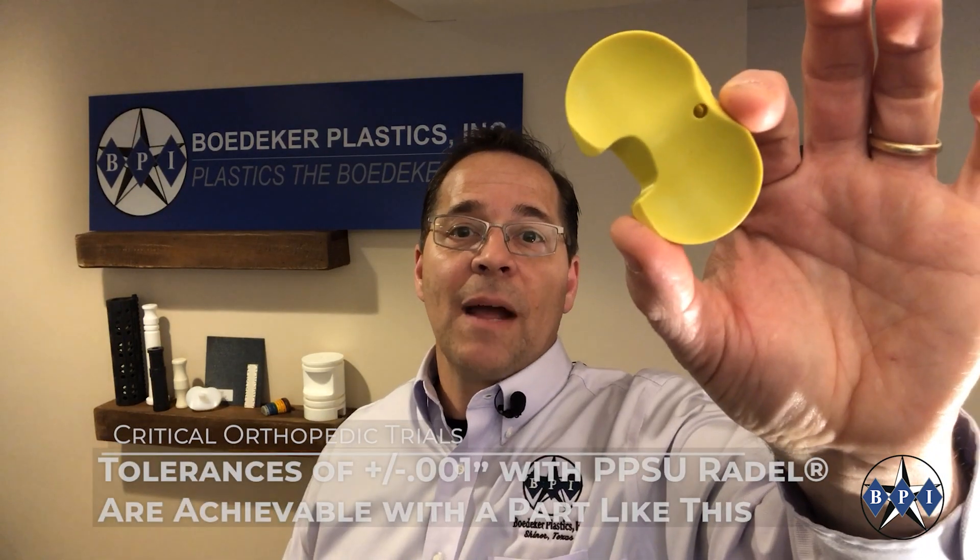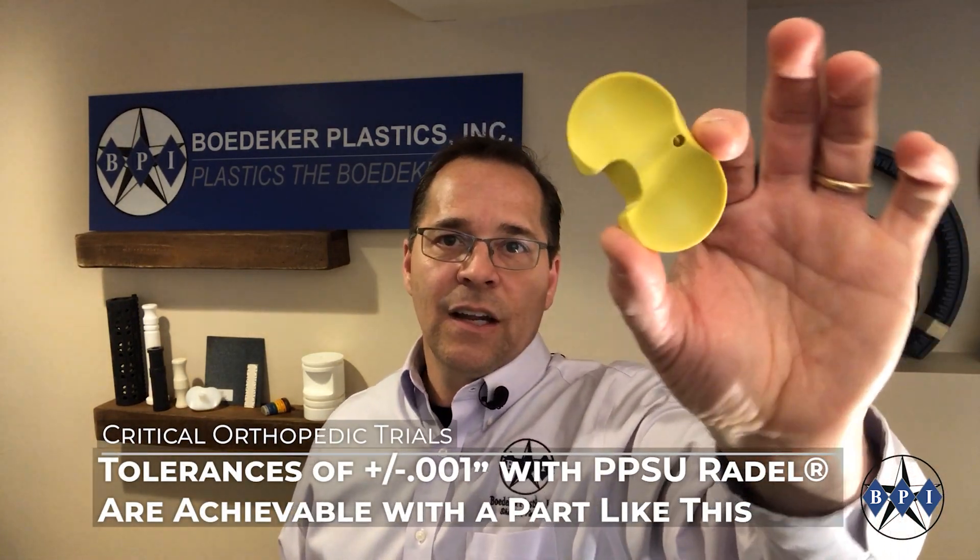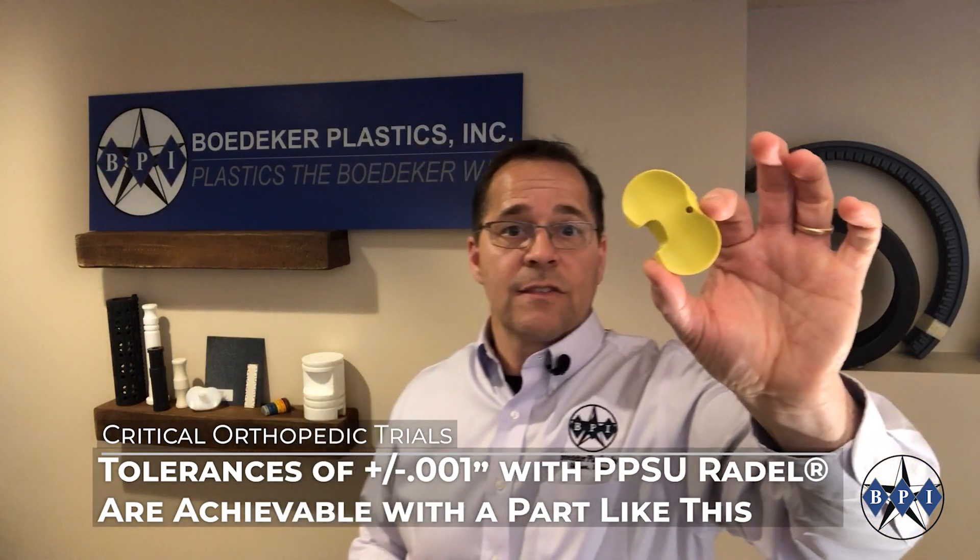Another material that can handle plus or minus one thousandths of an inch is PPSU, trade name Radel. Here is an orthopedic trial instrument — a surgical tool that requires autoclave sterilization after each use. You can imagine this is a very extreme application requiring a more advanced polymer, and for this material, again, you can hold plus or minus one thousandths of an inch.